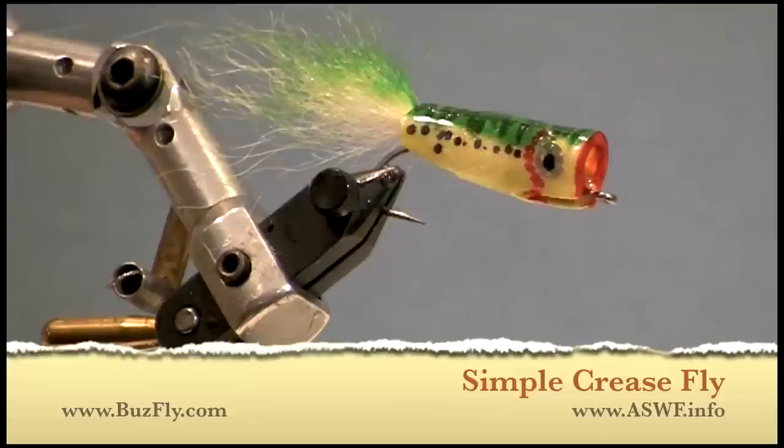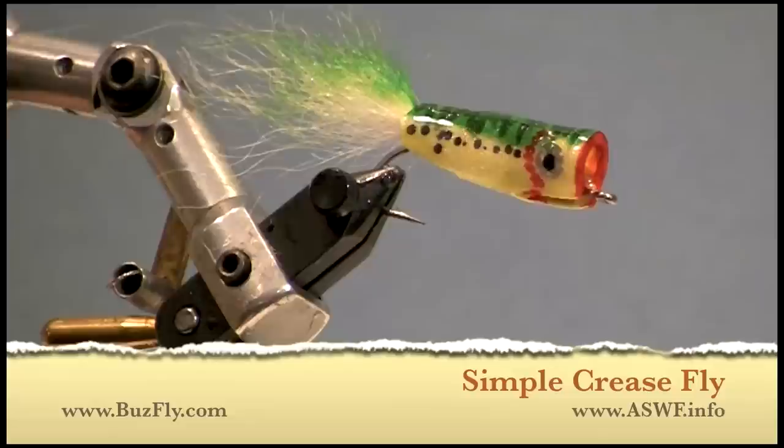There you have it — a very simple but effective crease fly. If you need more information, you can contact me at buzzfly.com or visit the Atlantic Saltwater Fly Rodders' page at aswf.info.